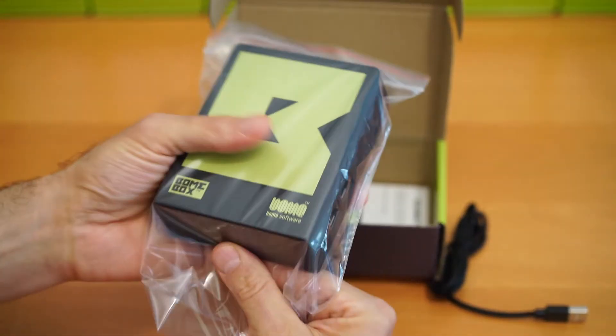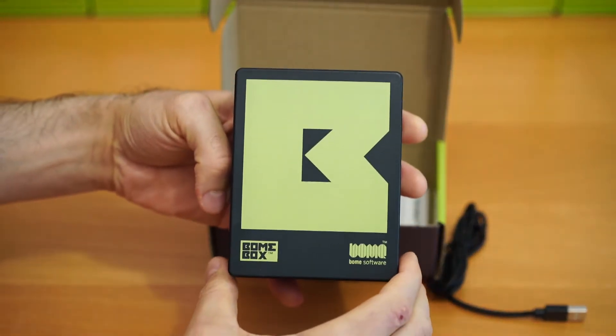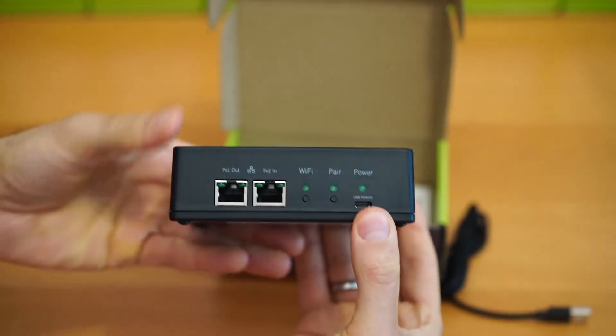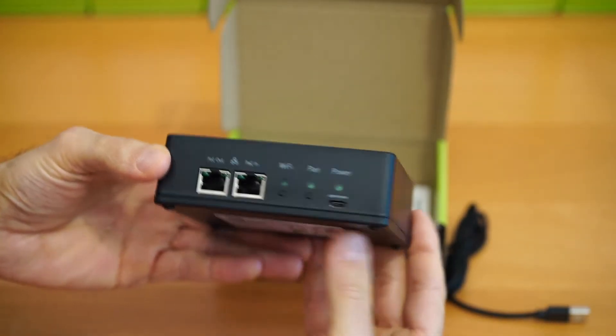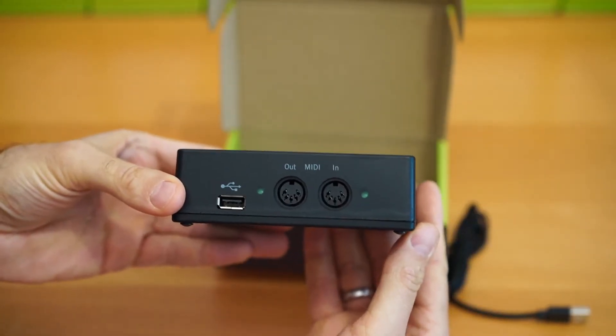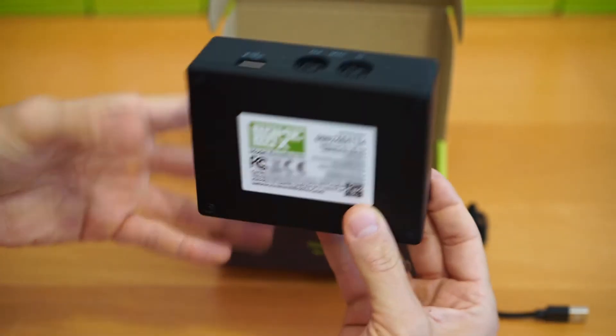Remove your bone box from the inner bag. On one side of the bone box are the Ethernet connections, the buttons, and also the USB power connection. The other side of the box has the USB host connection as well as the MIDI DIN in and out connections.